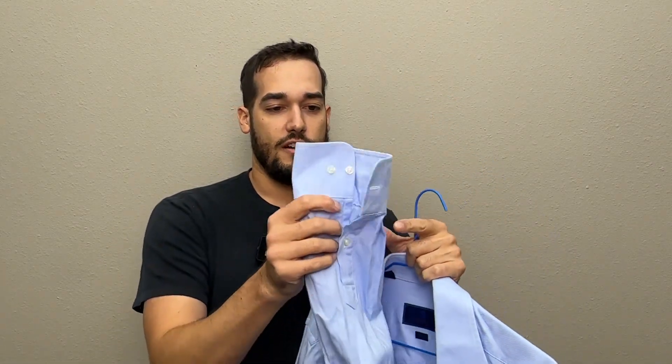Also here on the cuff, we have two-button cuffs. I really appreciate whenever shirts do two buttons because I have pretty thin wrists and I need that additional button to really tighten it and make it look right.